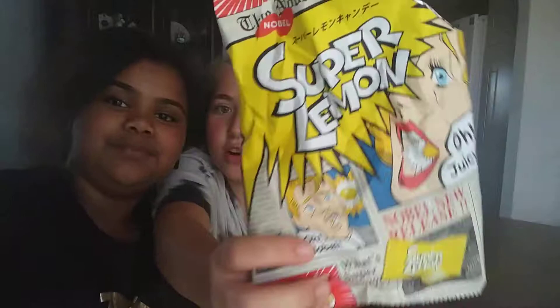I hope you enjoyed this video. It was like six minutes long. Usually videos are like 20 minutes long. This is Elsa. The lighting is kind of bad. If you want to buy these, they're called Super Lemon — it's Noble brand Super Lemon — and I got them at World Market. Bye!